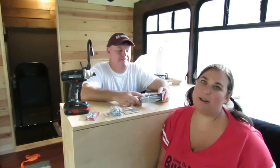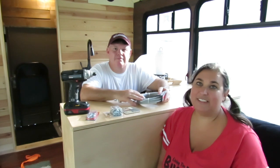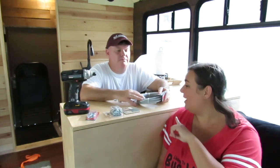Hi guys! Two weeks ago, I put up the video where I took really long curtains and cut them in half to fit here in the bus, and so today we are going to actually hang those curtains using wire.